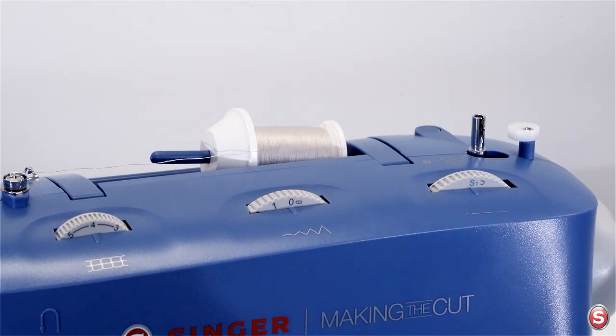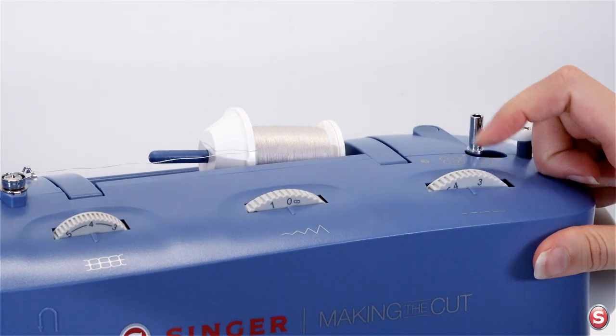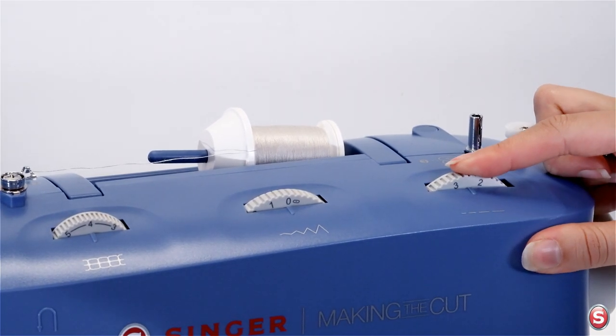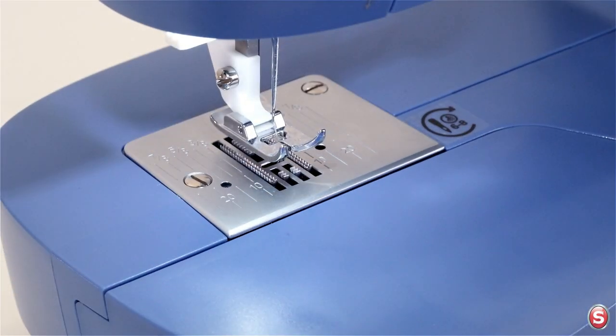Let's start with a straight stitch, which is in the gray zone. The stitch length dial goes from zero to four, but I'm going to set it around two and a half, which is the average stitch length. Let's sew a seam.